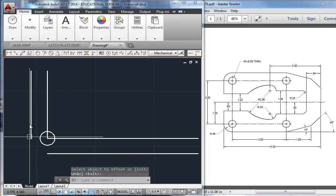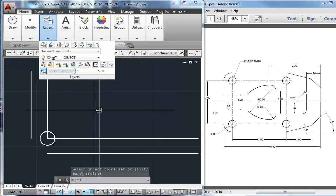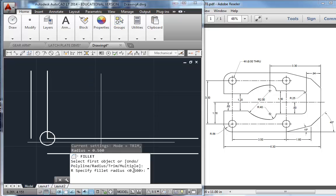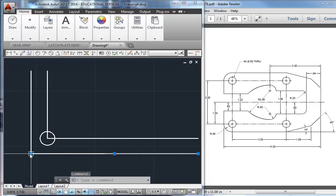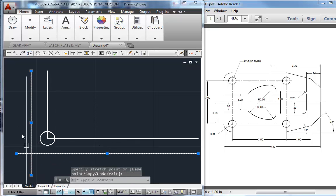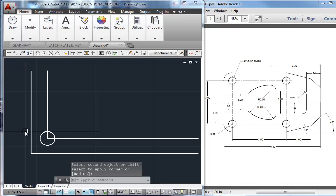I want to show you the fillet tool — type F for fillet, or find it under Modify right there on your toolbar. I'm going to type R for radius and set it to zero just to show you what that does. I'll click those two lines and it makes a sharp corner. If I had a crisscrossed corner and needed to clean it up, I can do fillet, F, enter, pick those two lines, and it automatically trims it off. It's faster than the trim tool when you need sharp corners.